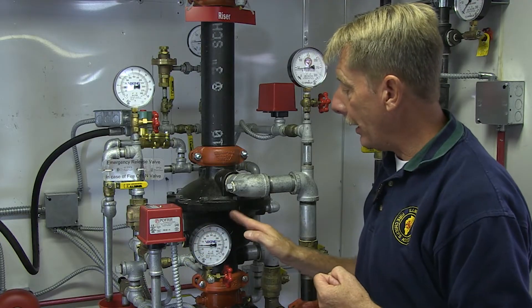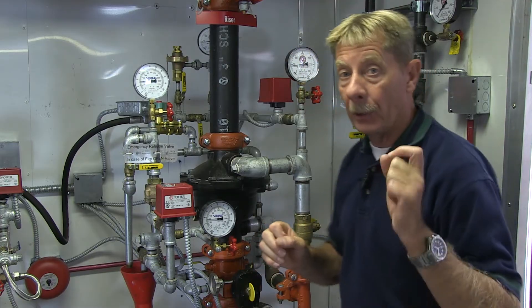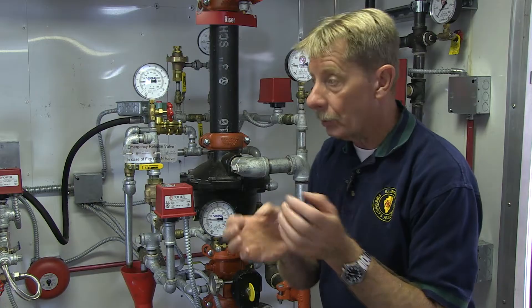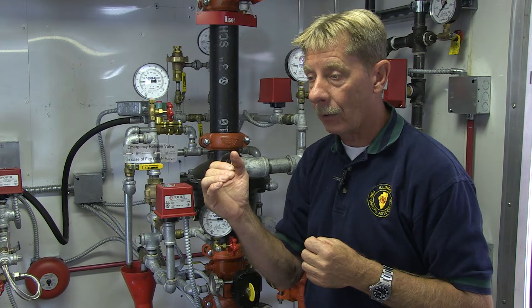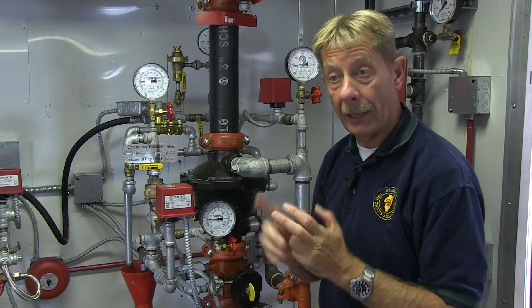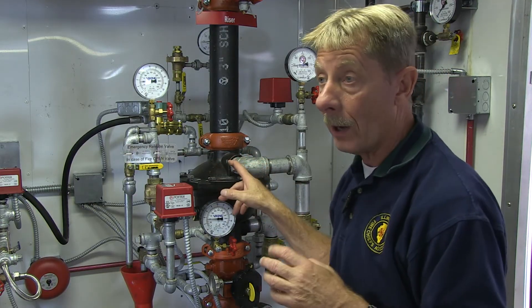Activation of a smoke or heat detector alone does not flow water into the system — that would be a single interlock. The double interlock requires a second action: the sprinkler head still has to fuse. You still need heat at that specific head to fuse and allow water to come out. So it takes two actions to flow water. These systems are typically used in high-hazard rooms such as computer rooms or high-storage areas where false activations must be absolutely avoided.